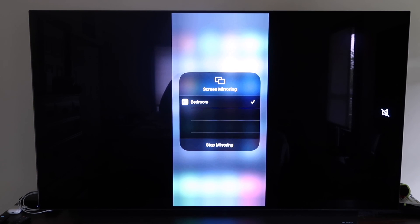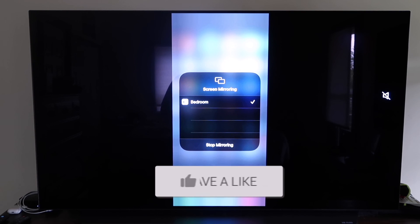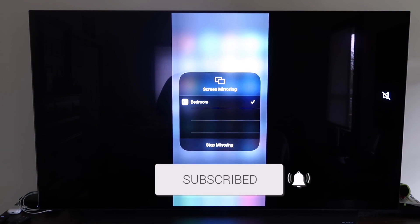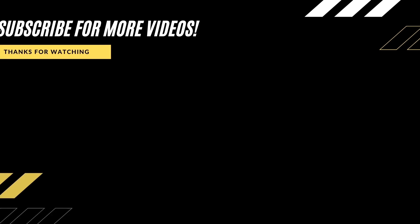So those are all the different methods on how to mirror your iPhone to your TV using AirPlay. Hopefully this video was helpful — if it was, go ahead and click a thumbs up and subscribe to my channel. I make tech videos all the time and would love to have you back for the next one.